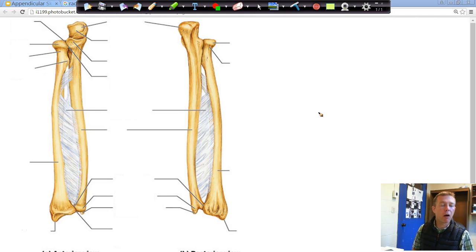As we move further down our arm, we're looking at our antebrachium, or our forearm. What we see is that there are two bones next to one another. We're going to call them the radius and the ulna.